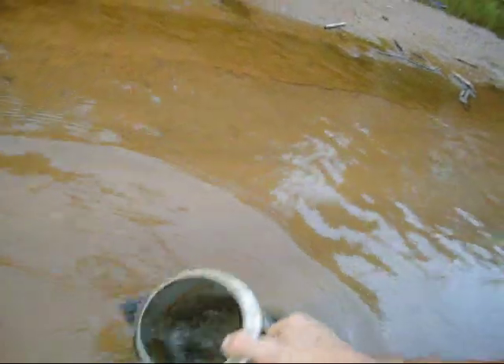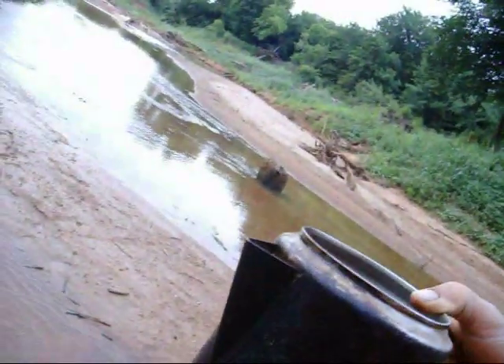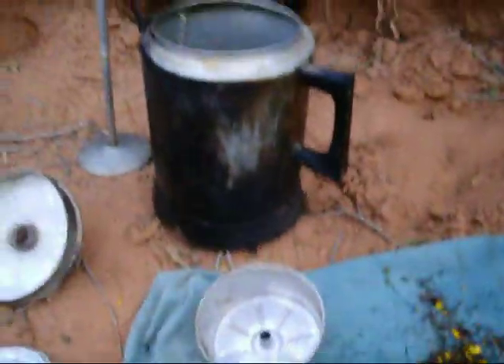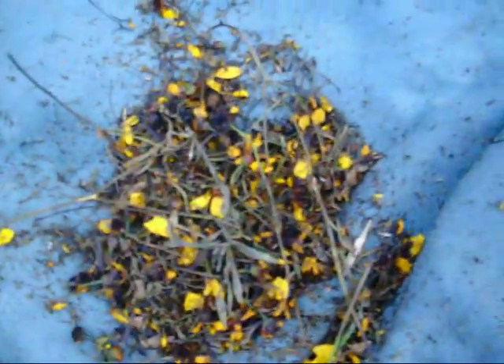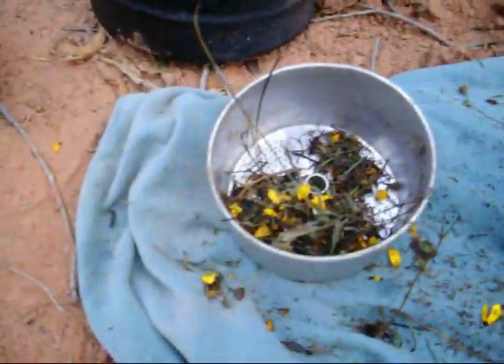I'm going to get water here from this creek right here. That will be about enough right there of water and we're going to boil it, put some charcoal in there, and drink that Indian tea. I'll put the tea in there — there's the Indian tea that I dried up pretty good. That'll be enough to make a couple of cups.